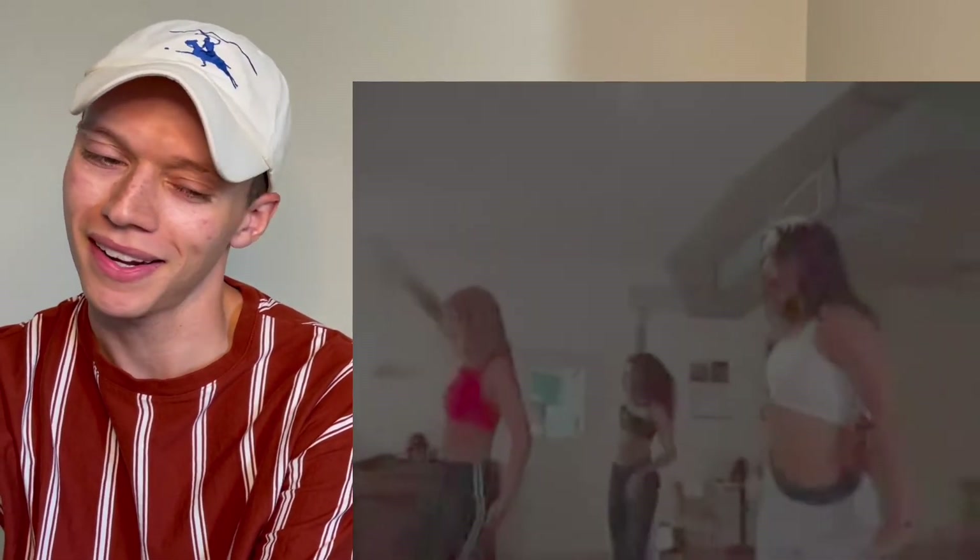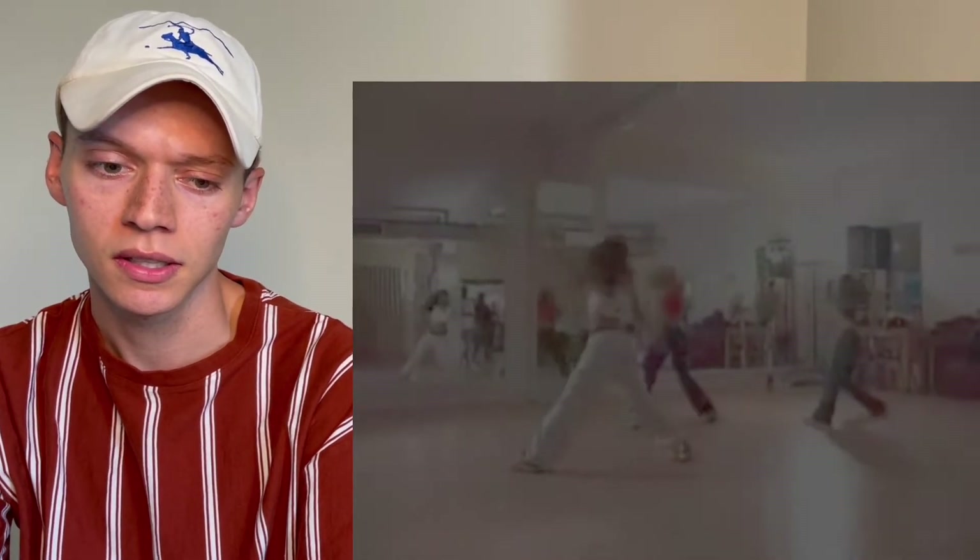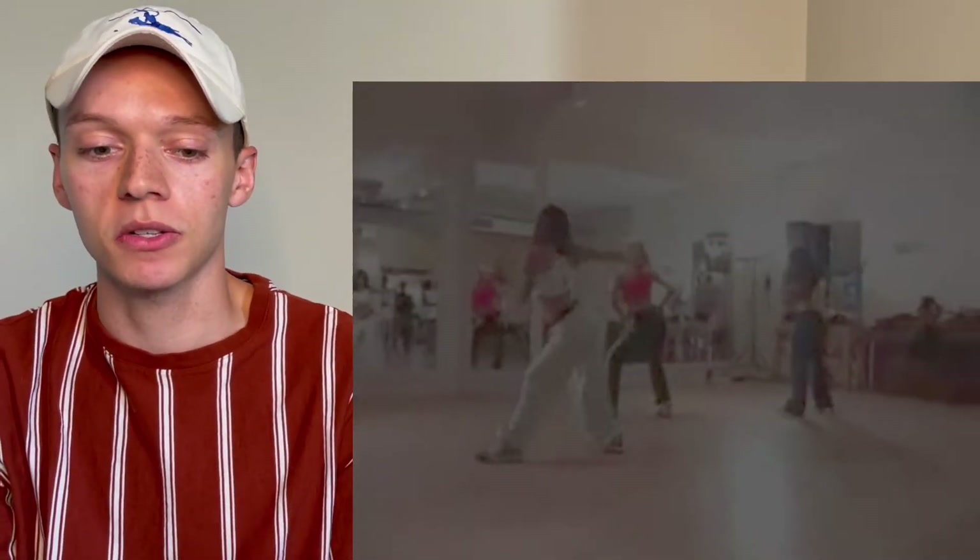Come on, jump. Alright, here we go. The spin, the backbends. I probably sound a little lispy — I just got new aligners put in. Britney, if you don't give us what we need... She's so fluid. Pay attention to her and the backing dancers. There's something specific about her. The backup dancers are killing it too, you girl.